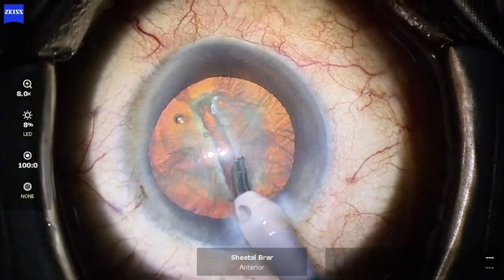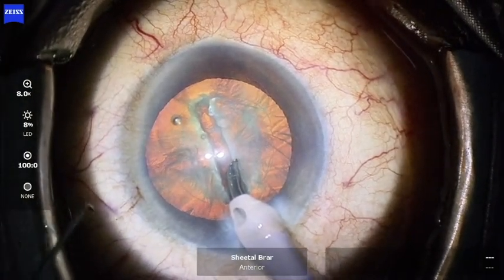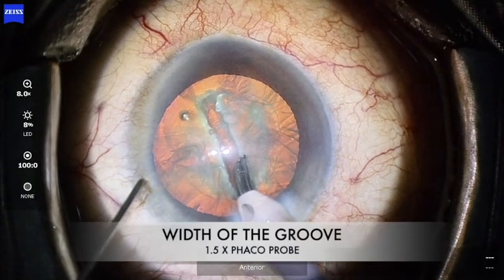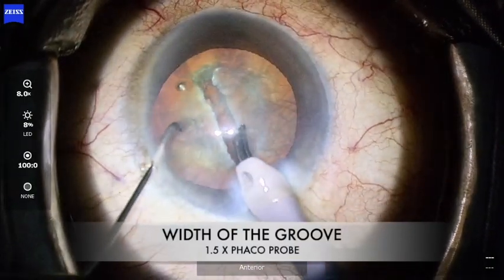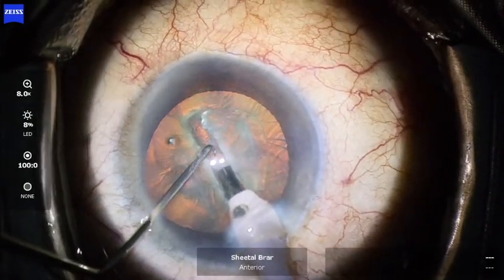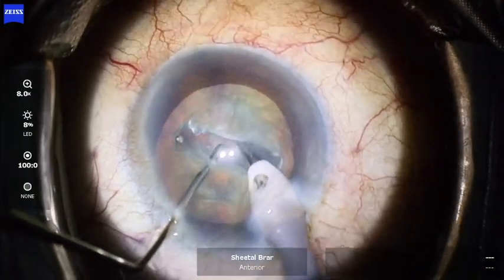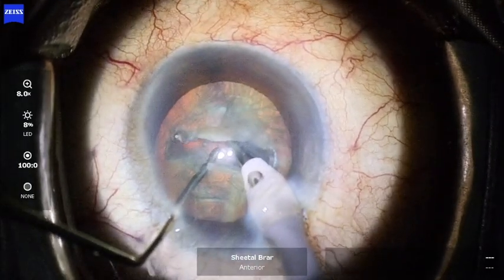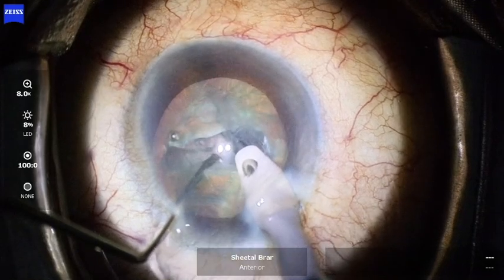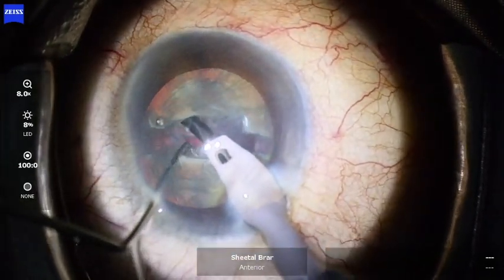It is also important that the walls of the groove are structured well and not damaged or made wider by more than one and a half times the width of the phaco probe. Once these are ensured, one can place the chopper and phaco tip deep inside the groove along the sides of its walls and apply a gentle lateral force to crack the nucleus into two halves.